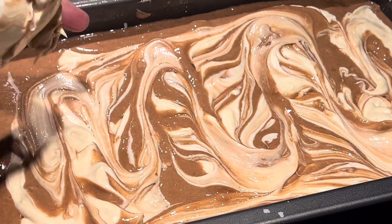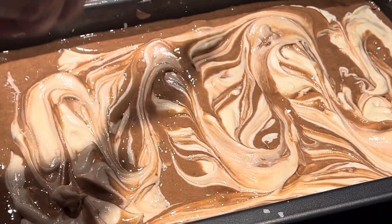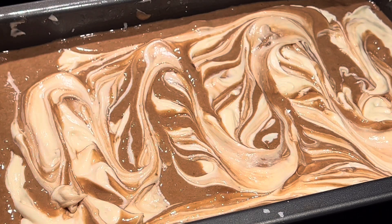Now we're going to put it in the oven at 350 degrees for one hour, and then I'll meet you back here and show you what it looks like.